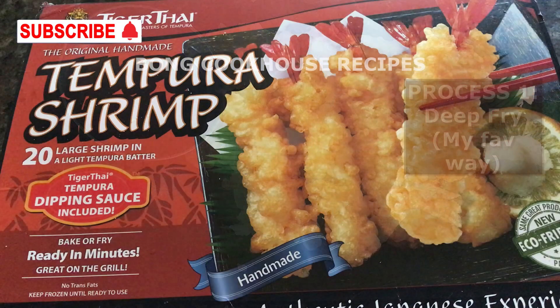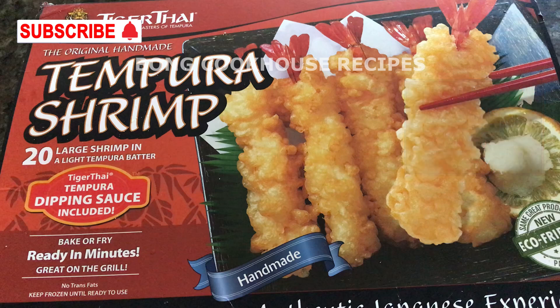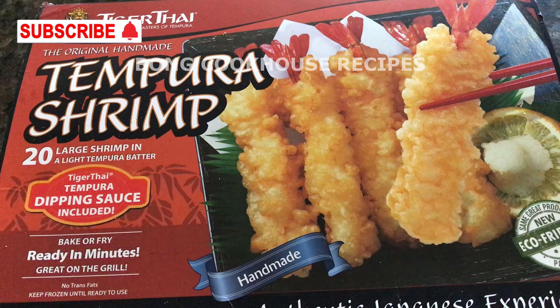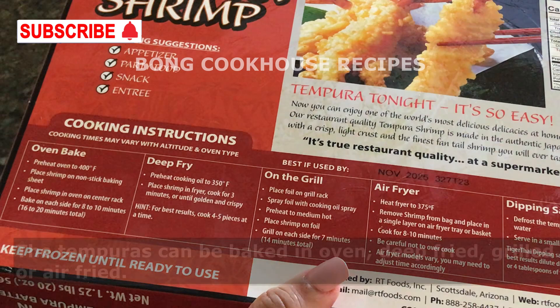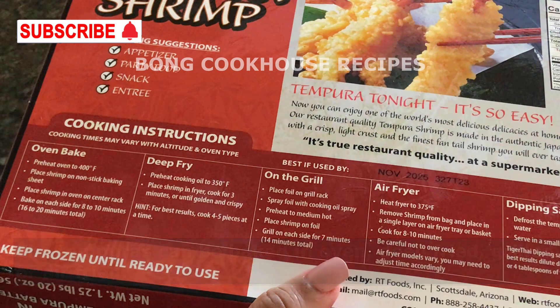This Tiger Thighs ready-to-use shrimp tempura has two sizes. I have taken the larger size. It has 20 large shrimps packed in 4 packets along with 4 soy sauce packets, so one packet has 5 shrimps and 1 soy sauce per packet. These tempuras can be fried, baked in oven, grilled, or air fried. In this video, I will show only two options: frying and baking.